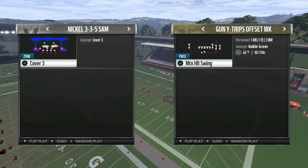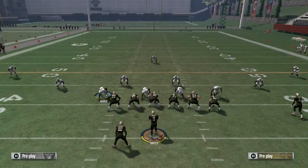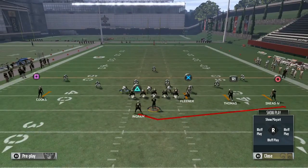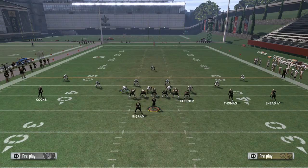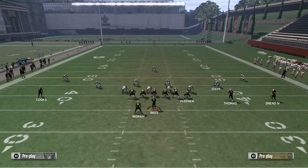The play is Cover Three out of the Nickel 3-3-5 Sam. The setup is very, very simple — there's actually no setup involved at all. You want to make sure you are on either the slot DB or the strong safety, depending on which side the swing is coming to. In this play, the swing is coming to the right, so you want to get on the strong safety.